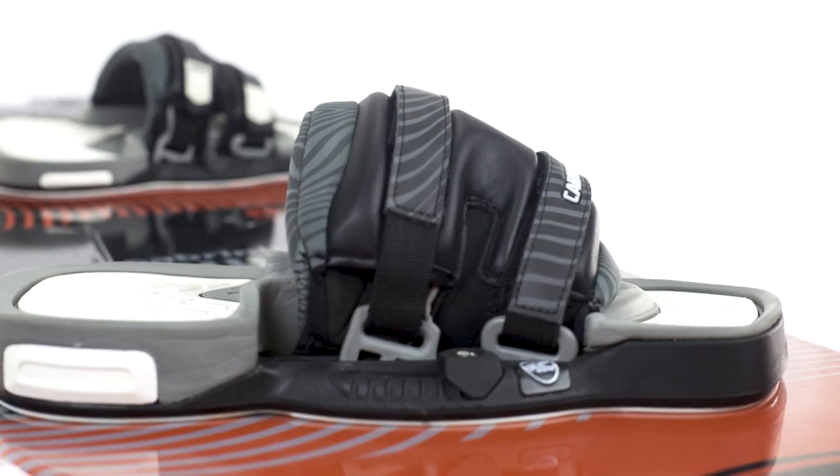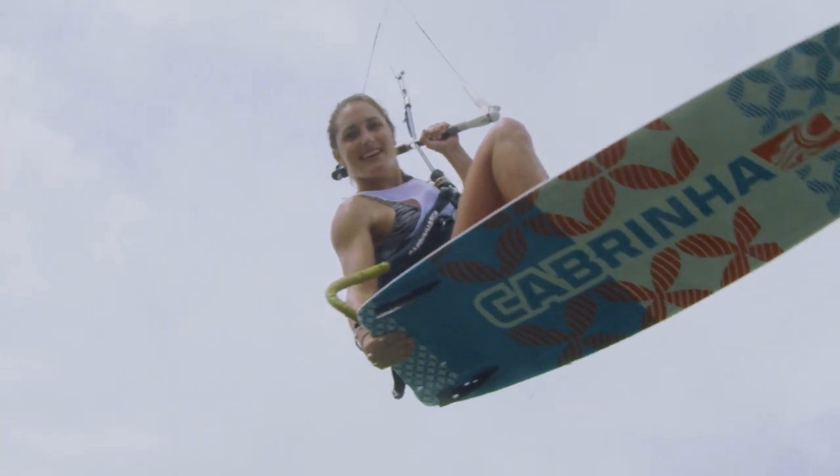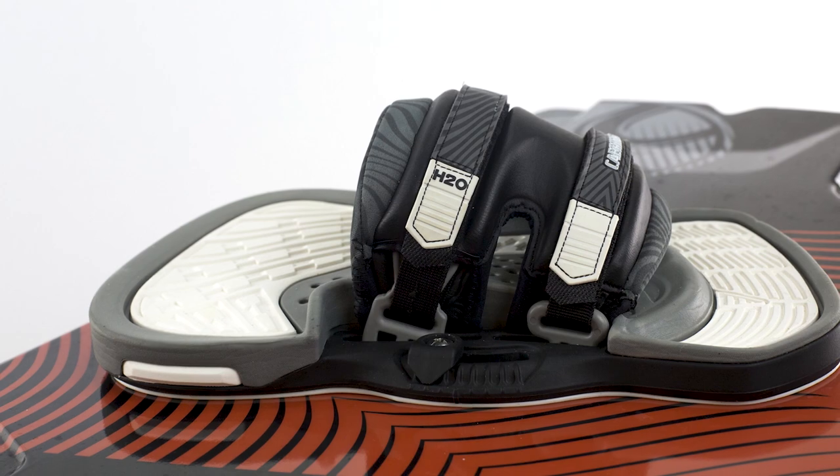Mounting the H2O couldn't be easier. Just two screws embedded in the molded washers per binding will have you ready to ride in minutes. While mounting, you can give yourself a maximum of 28 degrees of duck adjustment with 4-degree increments.